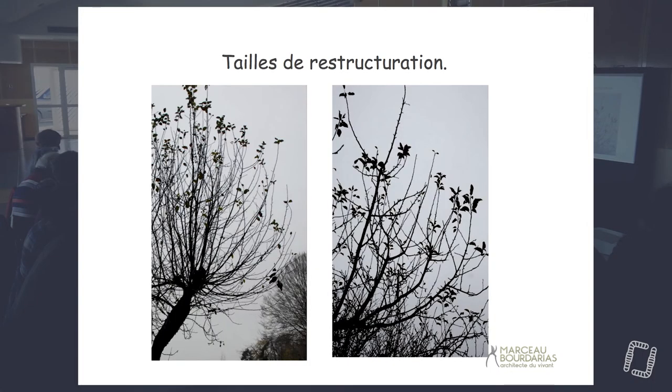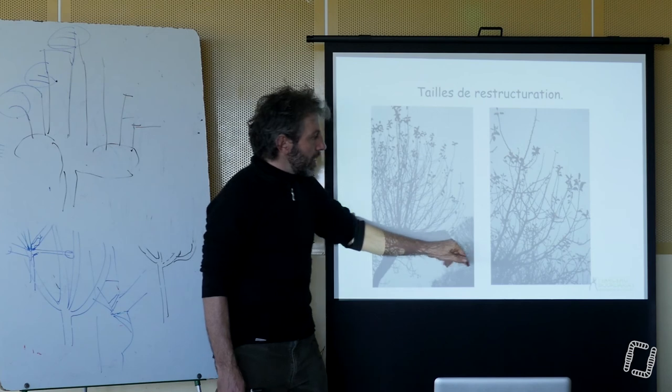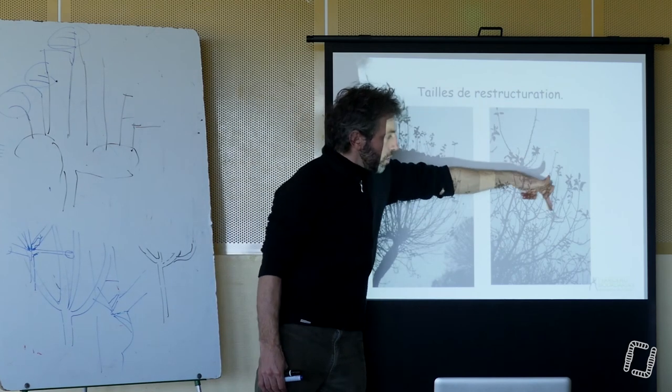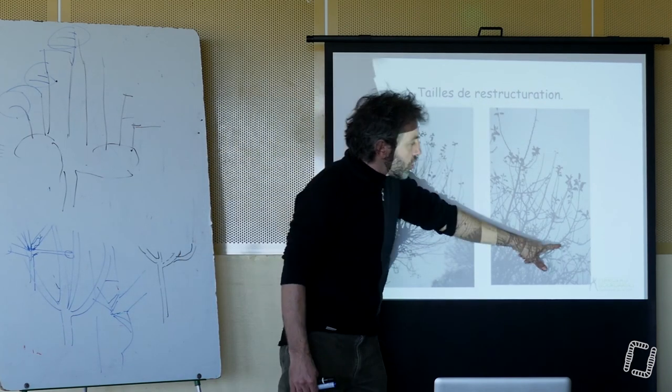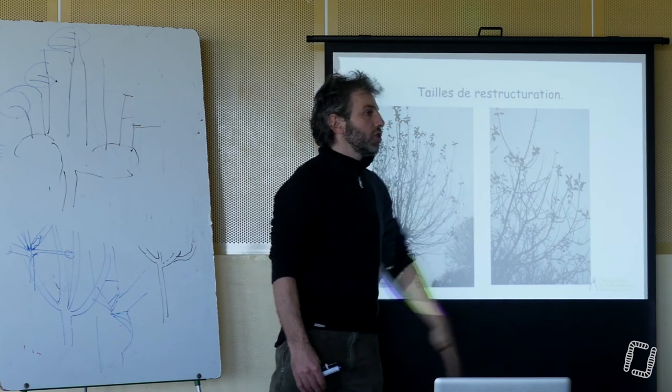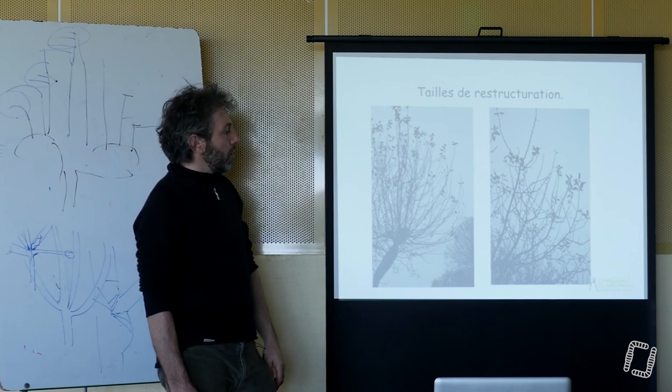C'est dommage parce que je suis un peu déficient sur les photos — j'en ai fait plein d'arbres comme ça où ça ne marche pas mal et je ne les ai pas en photo. Là, sur une première intervention par exemple, j'ai la branche, j'ai sélectionné un certain nombre de branches — vous voyez le nombre qu'il y avait ici ? Et là, je me retrouve avec 1, 2, 3, 4, peut-être 5. Donc pas guère plus, et j'ai laissé celle-là en entier et j'ai réduit les autres. Et je m'aperçois que j'ai bien une dominance qui est en train de se créer ici. Petit à petit, j'ose imaginer que la hiérarchisation des branches va se faire. Voilà l'idée.